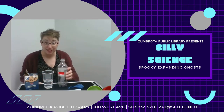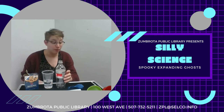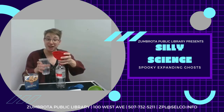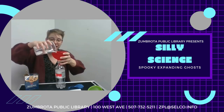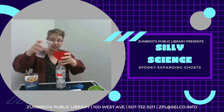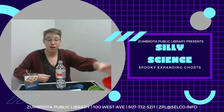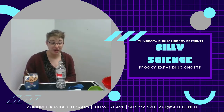Your first step to making your spooky ghost is to pour your vinegar into your plastic bottle. Once your vinegar is ready to go,